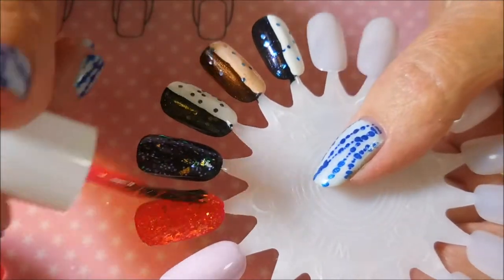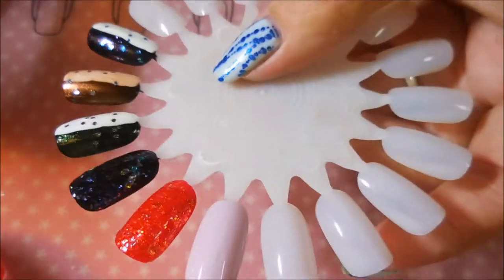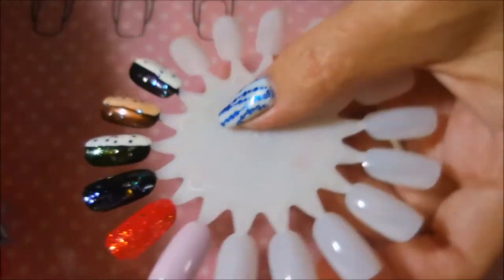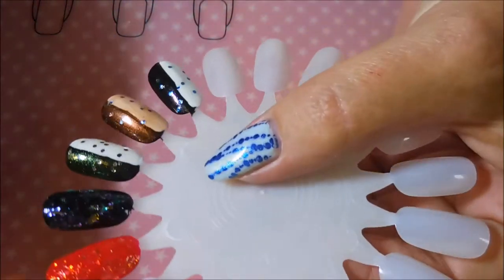Here I'm gonna go ahead and do a second coat even though I am layering it over color. You could just do one coat over color and it would be just fine, but since I'm doing two on the other ones I might as well do two on this one too.